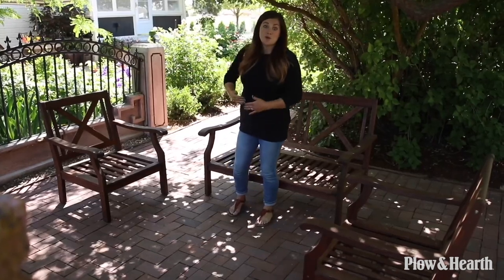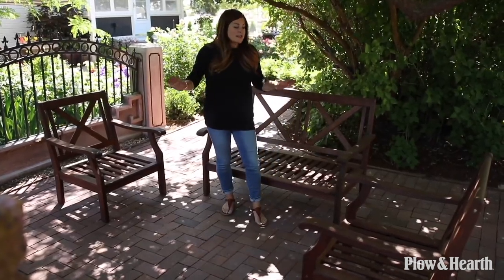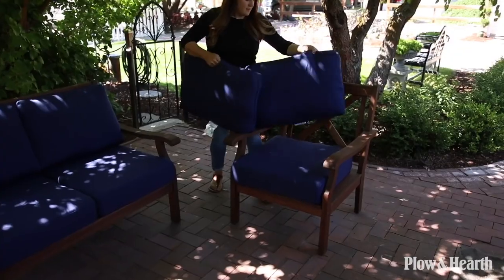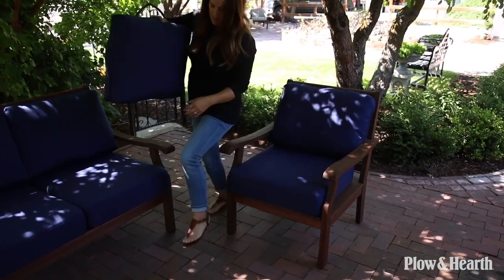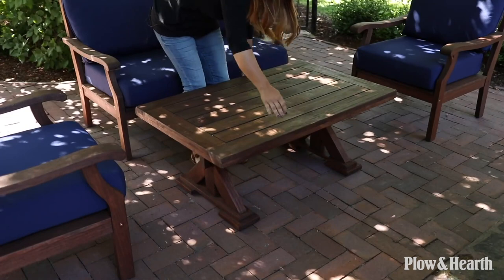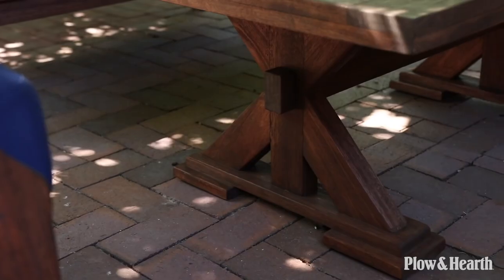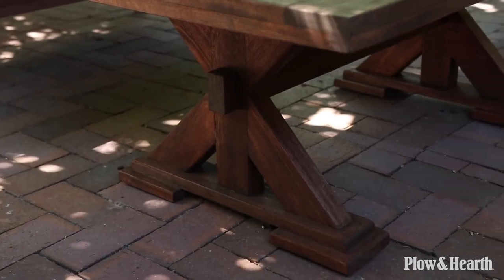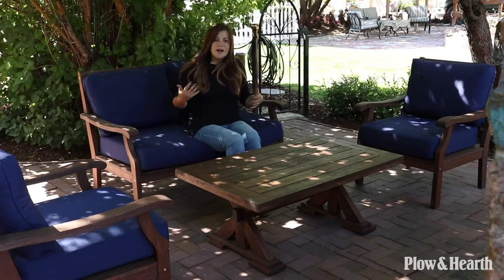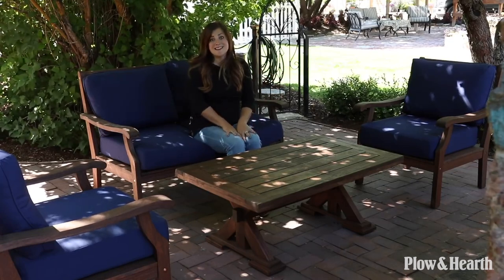I'm going to face the chairs in toward the center to create a nice conversation area. Now I'm going to go grab the cushions, which are included in the set — it's just easier to move without them. I love how deep and soft they are, making them really comfortable. I chose them in the color Midnight Navy, but they come in several other colors. There's also a coffee table with the same slatted wood top and X designs on the side. This furniture fits really well in this space — not too big or too small.